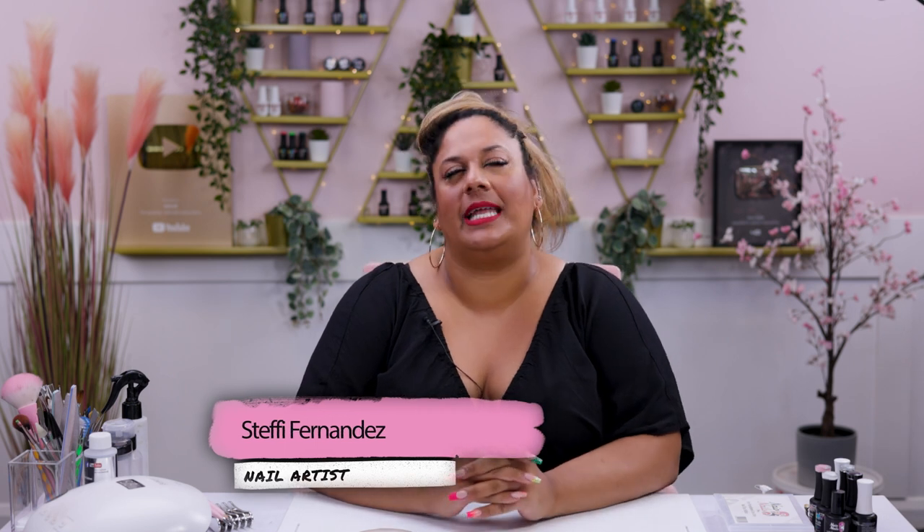Hi everyone, welcome back to the Naya Nails channel. I'm Steffi Fernandez and in today's video we'll be doing a gorgeous butterfly design with a little bit of a twist. Let's get cracking!